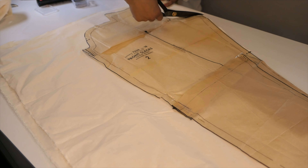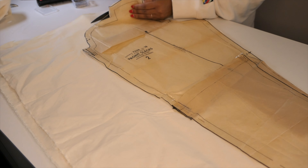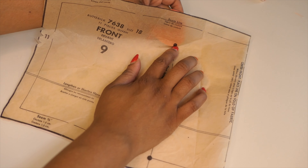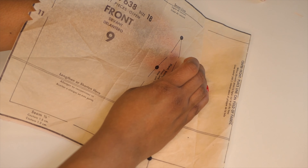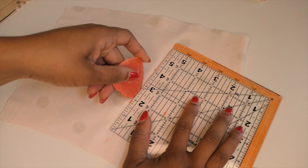I'm moving on to the blouse now. I did only mock up the pants portion of this jumpsuit because I'm using a stretch cotton and I know that the pattern measurements are in my size. I think I have enough room with the stretch to not have to worry too much about fit — there's a little bit of room for give with this stretch. So I didn't mock up the top; I just went straight into getting the blouse assembled.